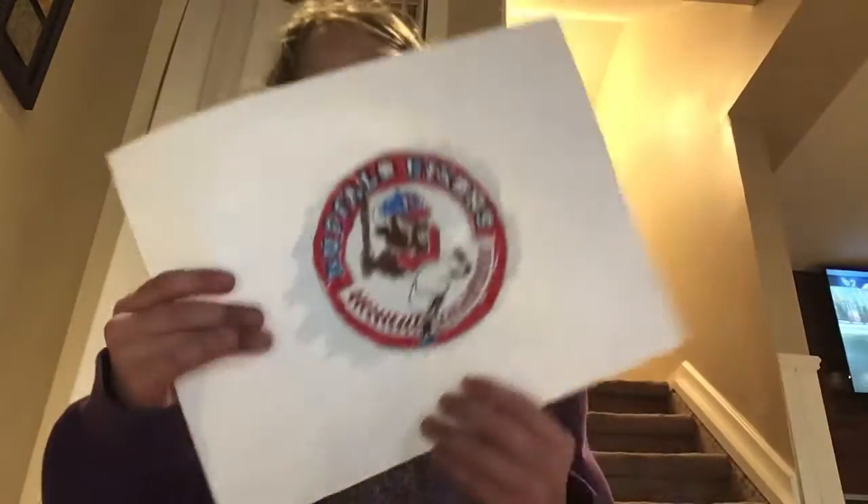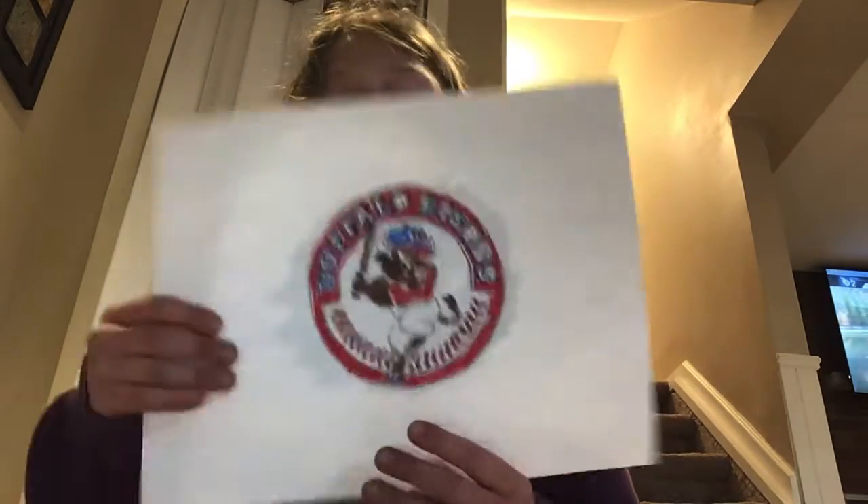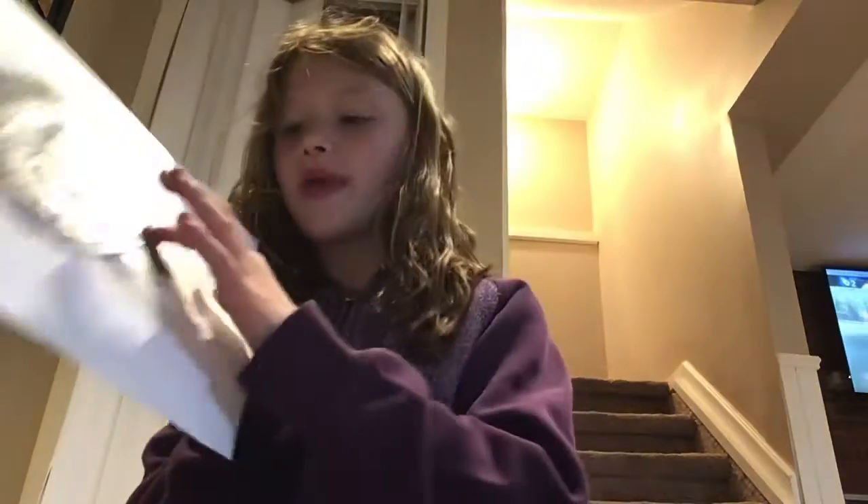This one, my dad drew and I colored it in. Isn't it good? He drew it in pencil on the back — that's where you can see the pencil at the back, right there.